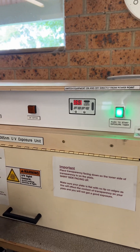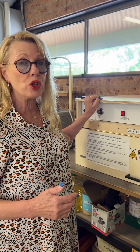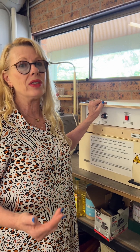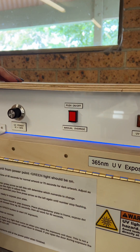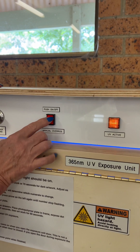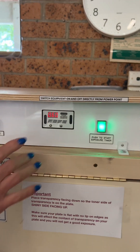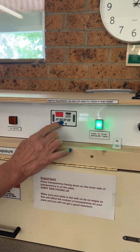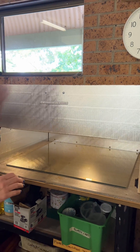If for some reason you decide or you need to do a longer exposure — 65 seconds, 70, 80 seconds — it's probably best to use the override switch, time it on your phone, and when the time is up you simply turn it off like that. But we are using the set time of 60 seconds.